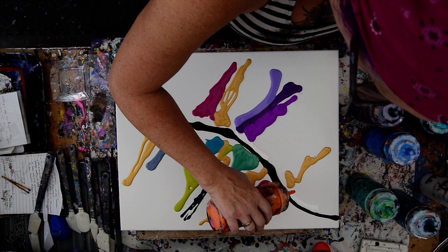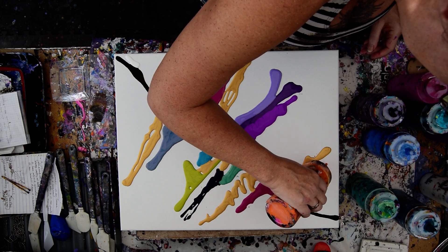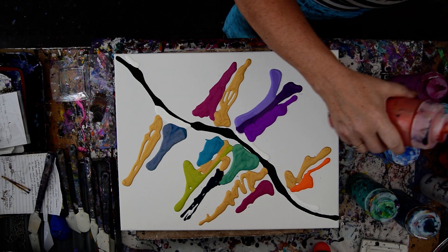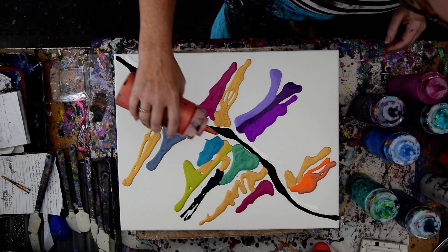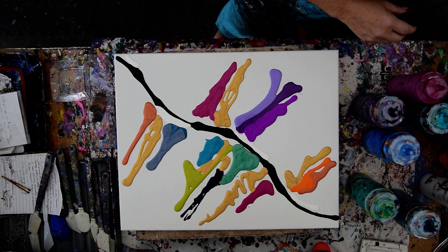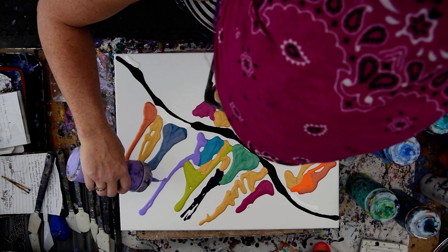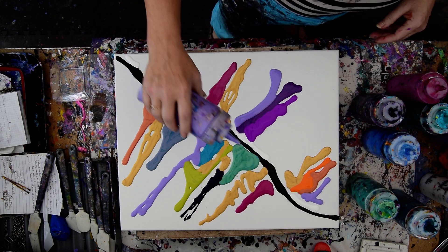I would normally use a wet cotton rag to do my swipe with, but I wanted to do a spatula swipe anyway. And if I don't like the way things are going, I will put a chain or a basting brush in here, and that would be cool. So I'm just picking colors that I like and putting them where I think they look good together.